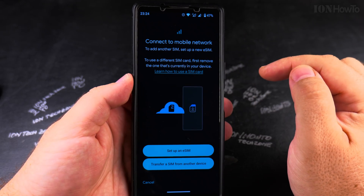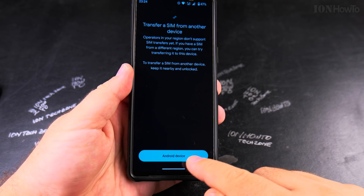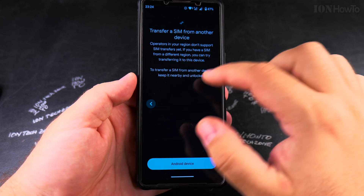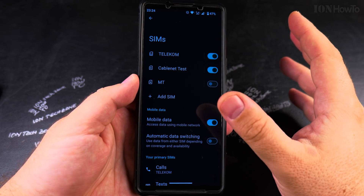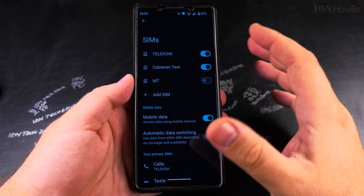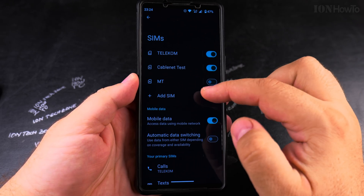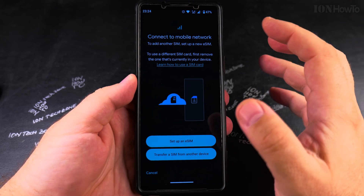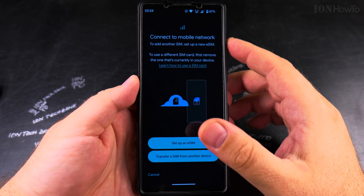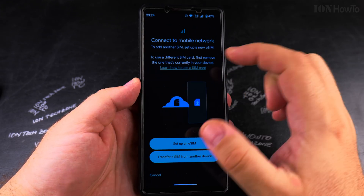The existing eSIM will be turned off automatically when I install the new one. Tap 'Add eSIM.' There's an option to transfer from another device, but that only works for Android-to-Android transfers. Since I'm transferring from iPhone, I'll use a QR code — it's the same as installing a new eSIM regardless of the fact it was on an iPhone before.